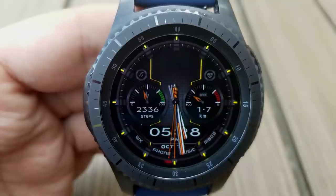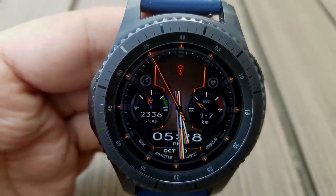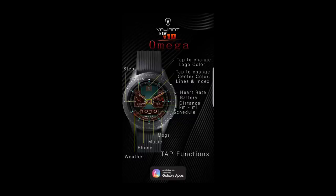And if you want to add some more color contrast to the face, then double tapping on that logo at the top gives you the option of cycling through even more colors or removing the logo completely. And finally, this one comes really well equipped with 10 fixed app shortcuts.